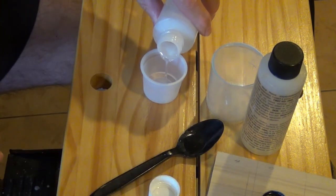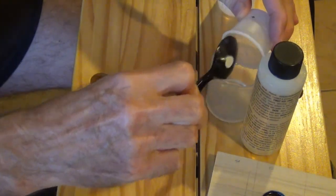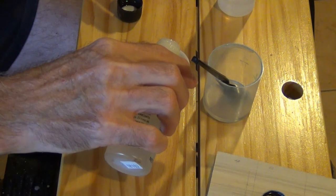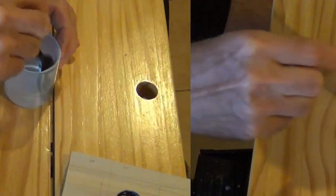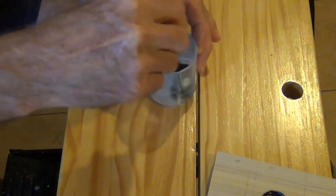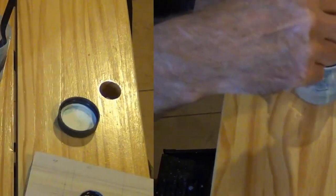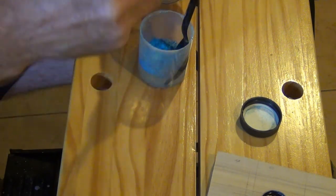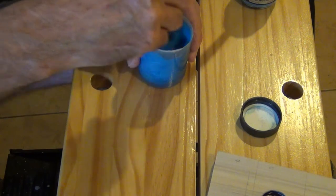Now it is time to mix the epoxy. First I measure out the resin and add it to a cup. Then I measure out the hardener and add that to the resin. Then you thoroughly mix the hardener and the resin together. Now it is time to add the color — in this case I am adding a blue color to my epoxy.